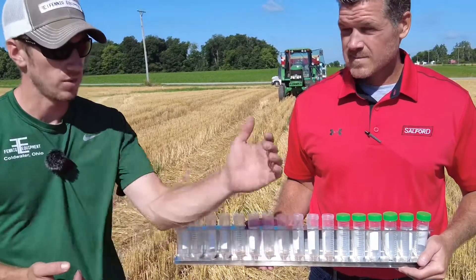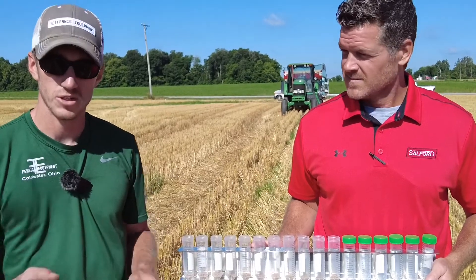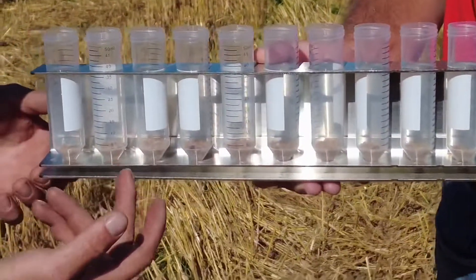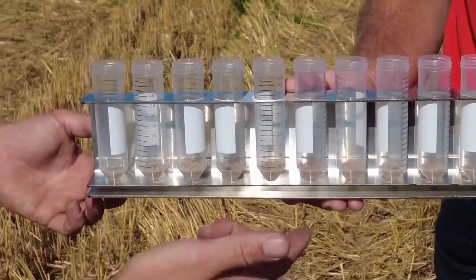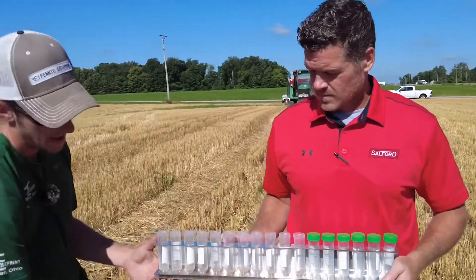After the third pass, like we talked about, we slowed down our spinner speed because we thought we were overlapping in the center, and we put that flow divider in just a little bit more. You can see it's awfully dang flat — it might be a little heavier right here, which we'll fix with a flow divider adjustment, but that's a pretty dang flat pattern.